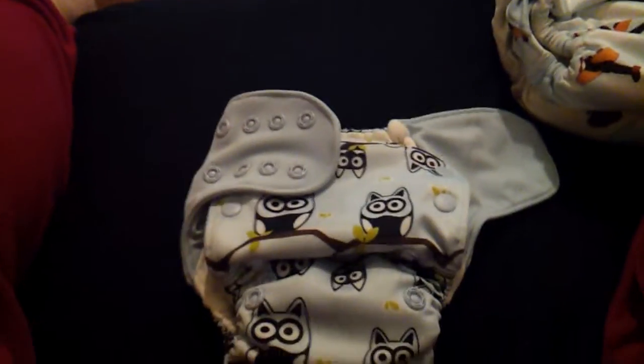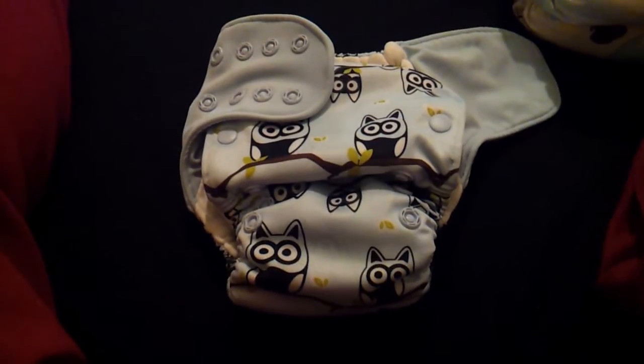Here comes my son with his dump truck, so I better end my video. Thanks for watching. Bye.